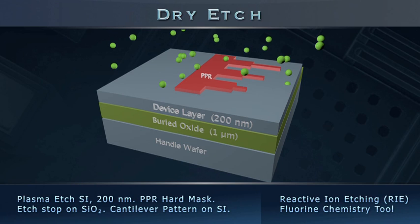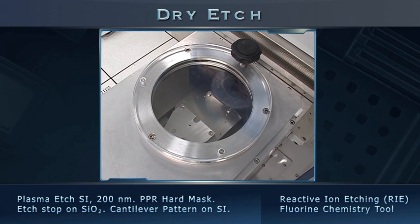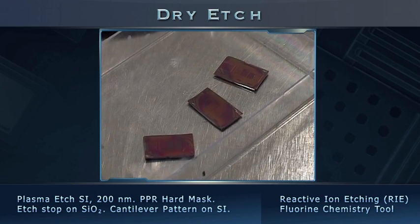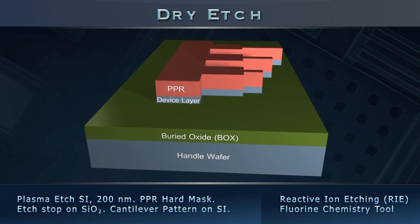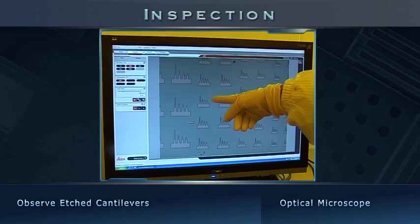Inside the system, fluorine ions in the plasma etch the exposed silicon via a chemical reaction. After etching, we unload the samples from the RIE equipment. Since the bottom surface of the sample has formalin oil, it is wiped away with a lint-free cloth. We now have the cantilever pattern on both the device and photoresist layers. A quick microscopic inspection again shows clear images of the cantilever pattern.